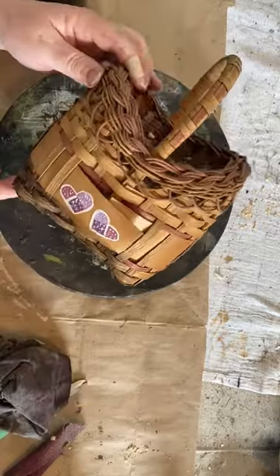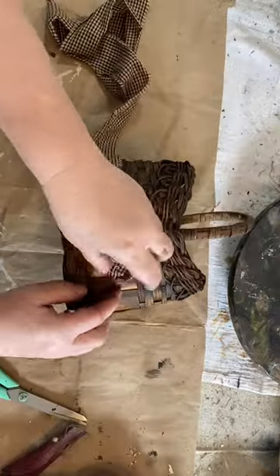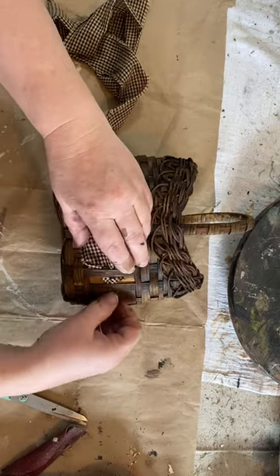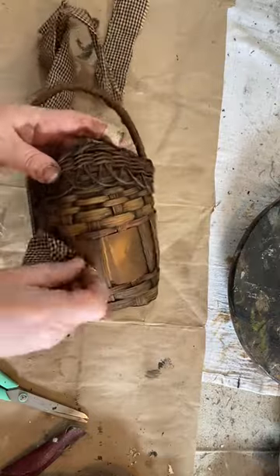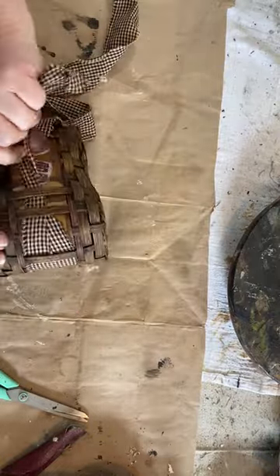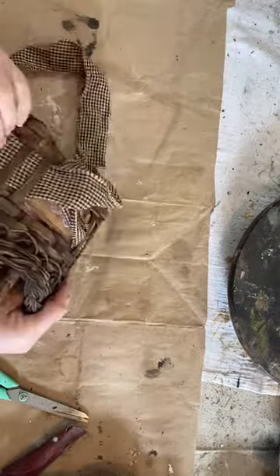Then I went ahead and took some homespun material. This is black and tan. I get this from Amazon, Hobby Lobby, and maybe even Walmart carries it. And then I ran it through the middle to cover up the hearts that I could not remove.